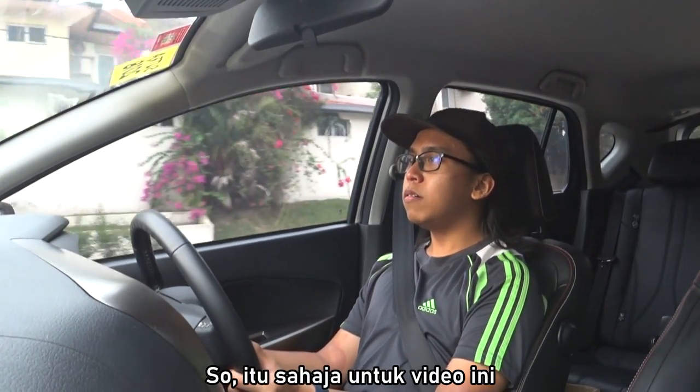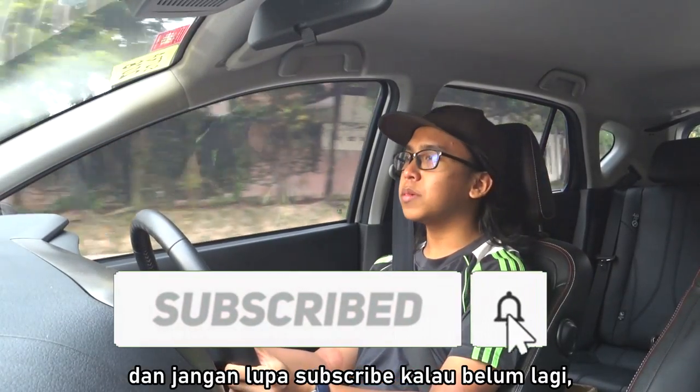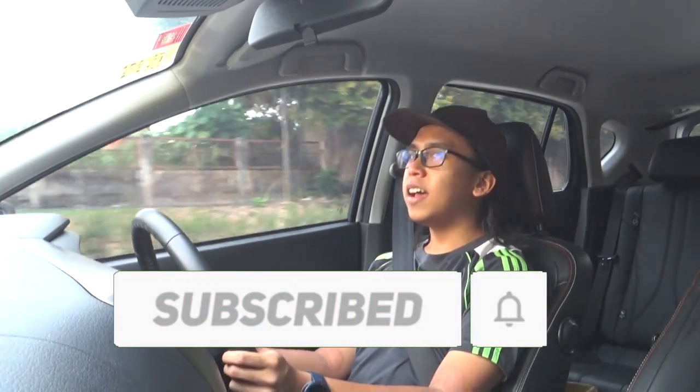So I guess that's all for this video. Thank you everyone for watching — leave a like if you enjoyed it, and of course don't forget to subscribe if you haven't already. I'll see you guys next time.